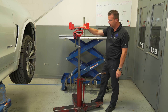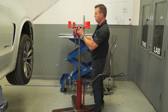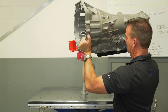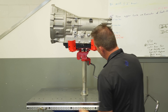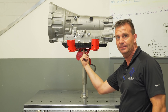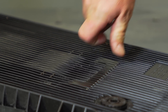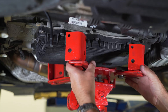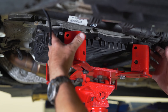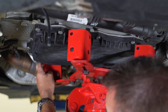Whether you're using a traditional transmission jack like this, which has a lot of play and is somewhat unstable, or using this head on the ATA table that's more stable, the problem is your contact point is right in the center of the pan, which causes it to flex. It can be extremely difficult using this traditional style transmission head with brackets that are supposed to stabilize the transmission, because they interfere with the drive shaft on one side and brackets and sensors on the other side.